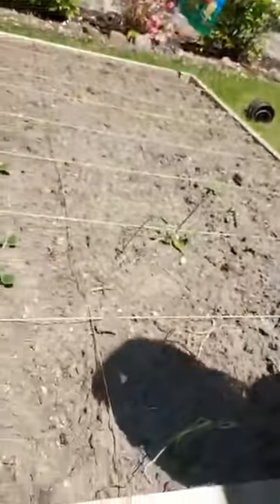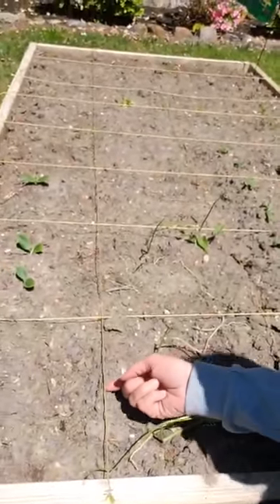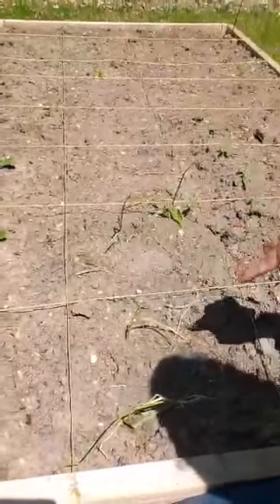So if you want to go with me on a little bit of a tour, hopefully I can show you without my shadow. If you can see right here, I have this string — it's set up like a grid. A grid is a series of boxes, and the reason you do that is so you know where you planted and it gives the space for each of the plants to grow. I drew a little picture on a piece of paper with the boxes and wrote exactly what seeds are in those boxes so I know what's going to grow.